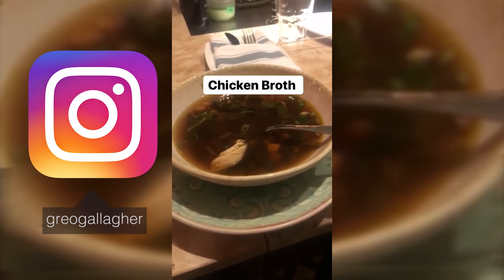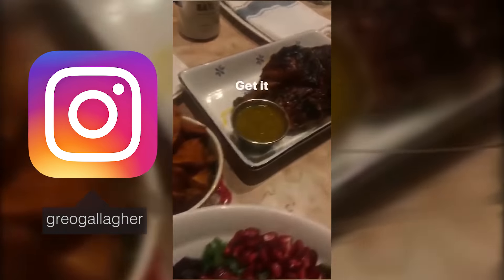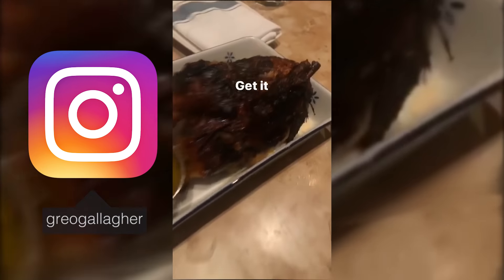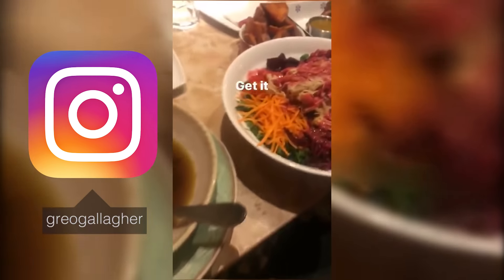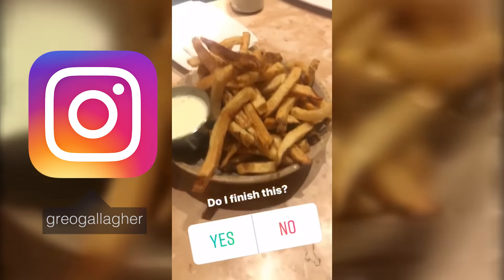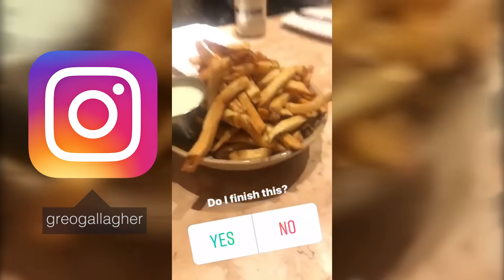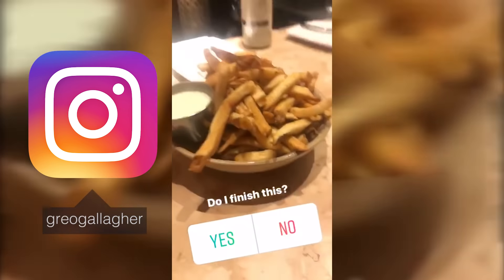Thank you so much for watching. I hope you enjoyed it. If you want to start to build an amazing body, hit the link in my description and use my physique quiz — I'm going to give you the right program to start building a body like a Hollywood actor. Follow my Instagram too, there's a link in the description where you can see all my fitness tips and daily meals.